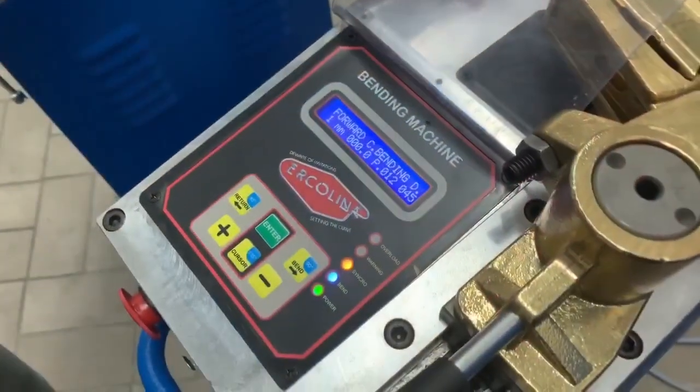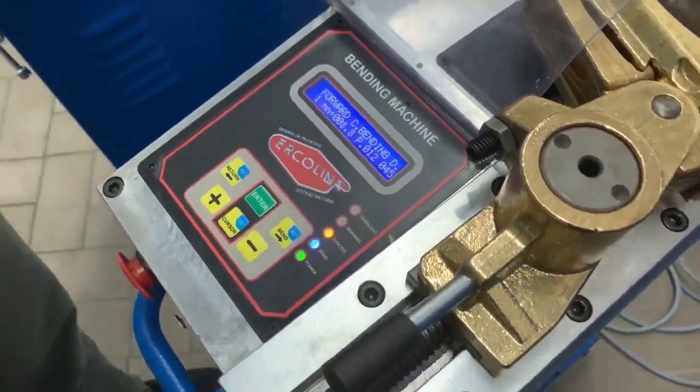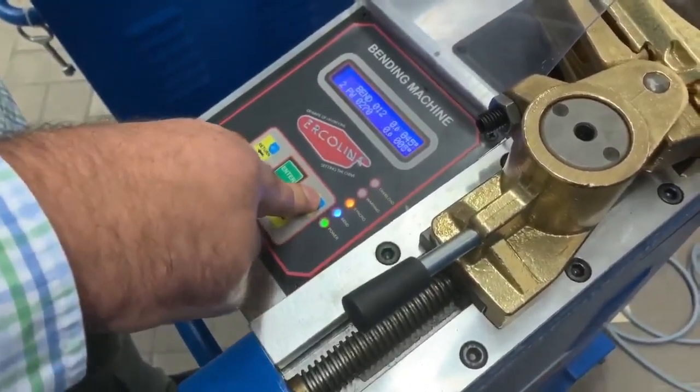With our monitor control, we can make 30 programs with nine bends per core program. We have the encoder here to mark the position, which blocks the machine if we're not in the correct position. Press Enter and the machine will control.